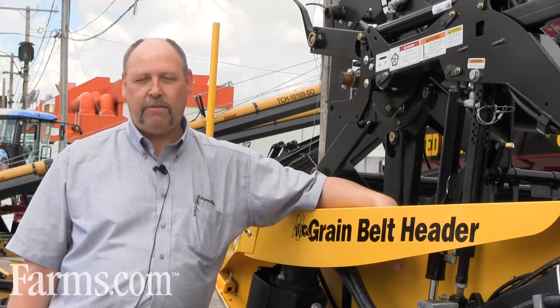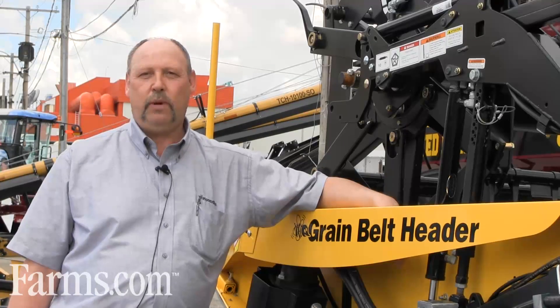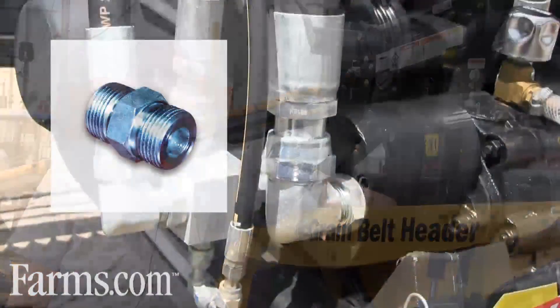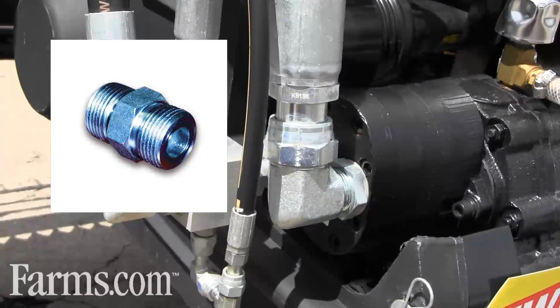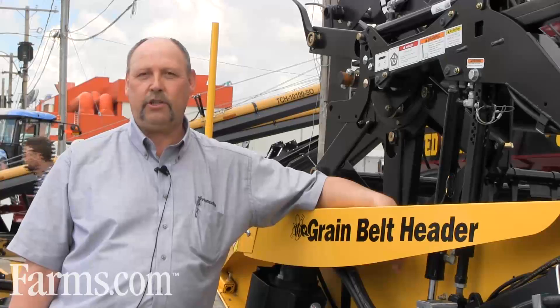We've also changed from JIC fittings to what they call a flat-faced O-ring seal fitting. These fittings reduce oil leaks on the connections.